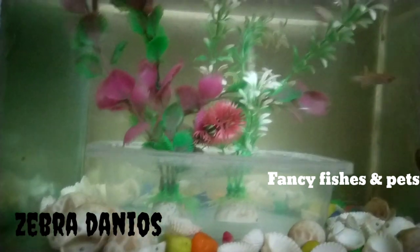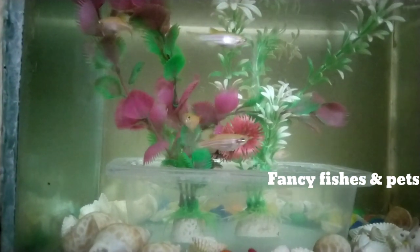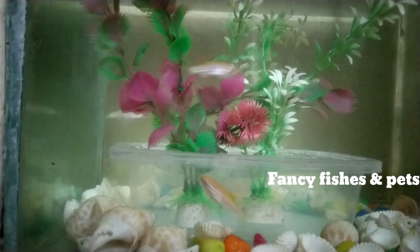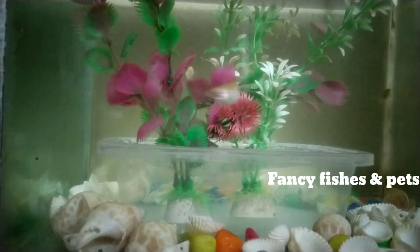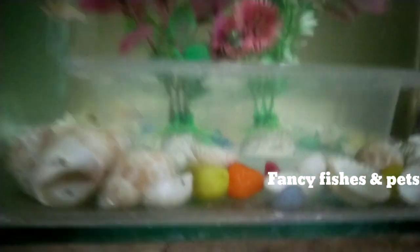Now we have Zebra Danios. Zebra Danios is a schooling fish — you need 6-8 fish in a tank. This is a planted tank and is a suitable fish. These fish are very fast. If you have a breeding method, use this tank setup. This is a live plant series. Zebra Danios are egg layers, so there are eggs.